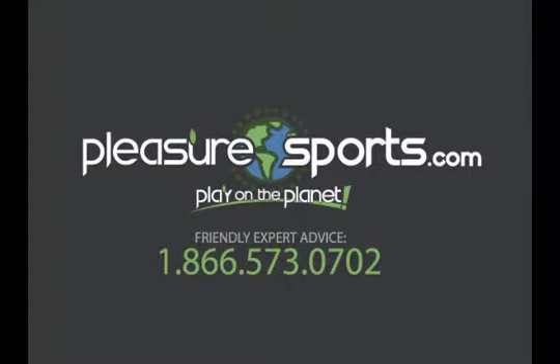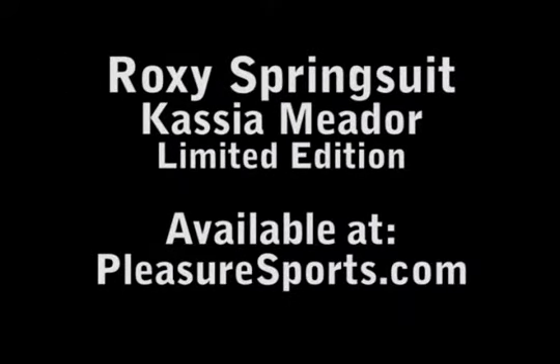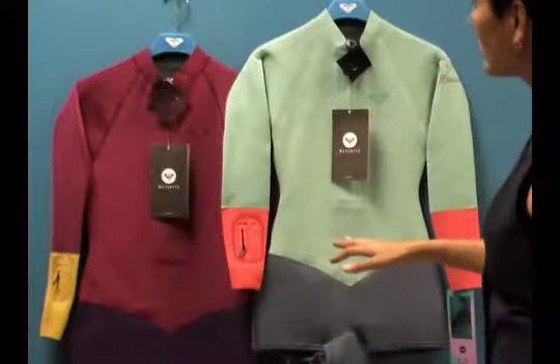Hi, welcome to Pleasure Sports. Today we're going to take a look at the new Roxy Cassie Amidor series long sleeve spring suit for women. This is new for 2013-2014.